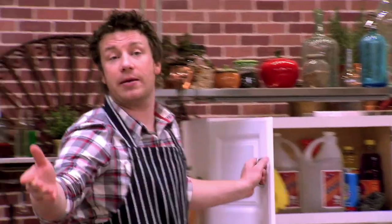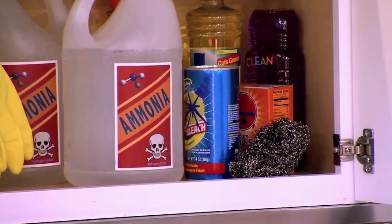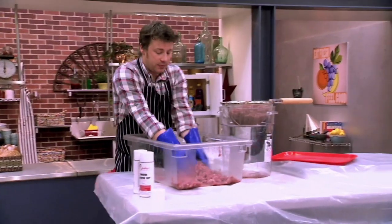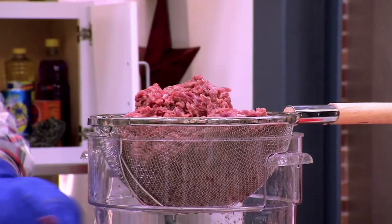Jamie then moves on to the subject of ammonia and its use in beef processing. In his demonstration, he takes household cleaner and pours it on the beef. While he purports not to know percentages or how it works, he clearly demonstrates he doesn't know how it works.